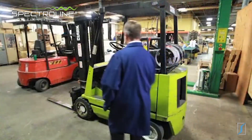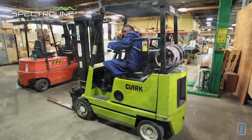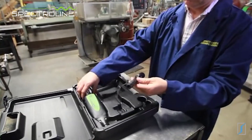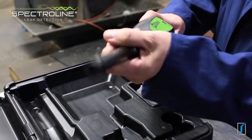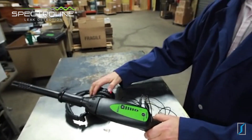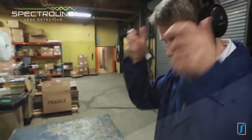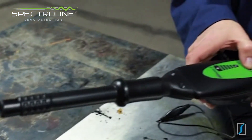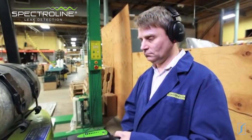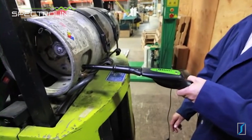From the odor surrounding it, this forklift has an obvious propane leak — the question is, from where? Start by attaching the air probe to the nose piece. Now plug the headphone jack into the receiver, put on the headphones, turn the receiver on, and adjust the volume. Scan for leaks. As you can see, this propane tank has worn valve packing.